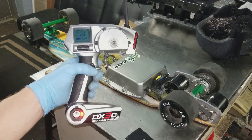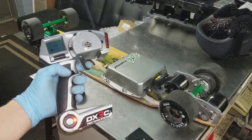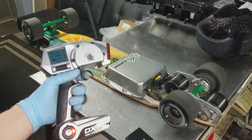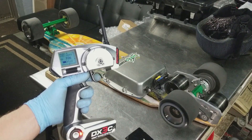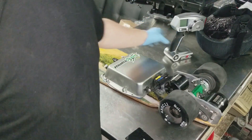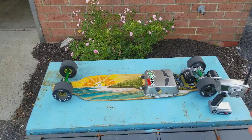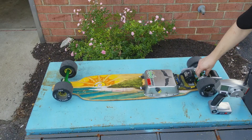This is a DX3C — it's a pistol-grip remote, which I prefer from my RC background. You give it a little bit of gas, the wheels power up. You've got brakes and regen braking. It also has what they call traction control — basically if the left motor isn't spinning, the right won't spin. The main thing I wanted to focus on is I changed out the bushings in these trucks.